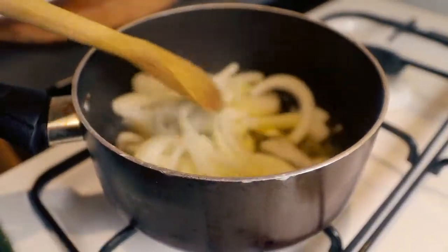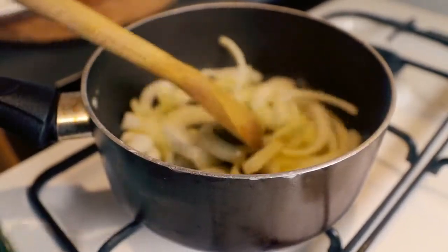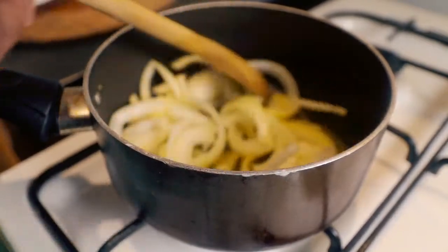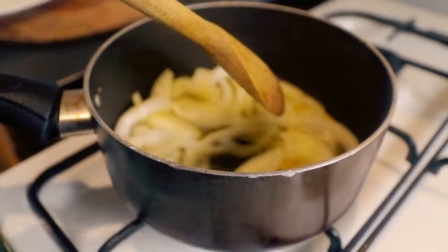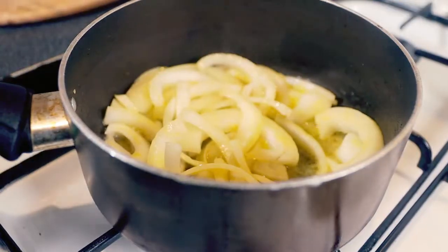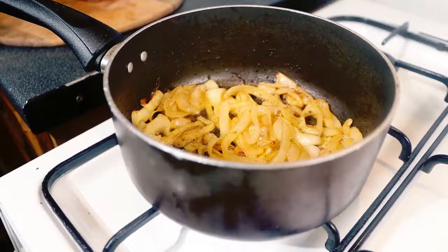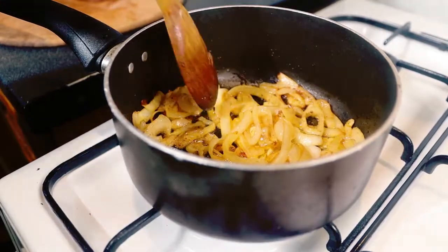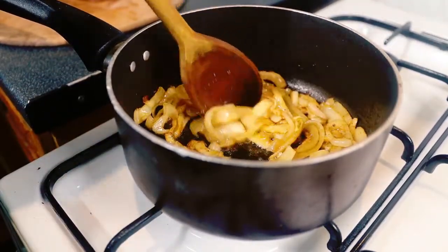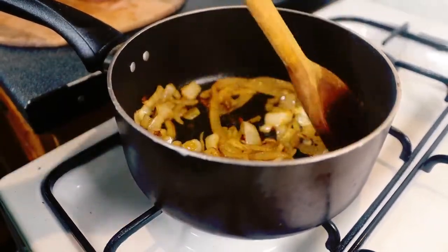I'm going to let it caramelize — it takes about 10 to 20 minutes to get it done properly. I'm going to let it cook until it caramelizes and softens, so it will take a while. As you can see now, it has softened and it's been cooking for about 9 to 10 minutes. It looks really, really good.